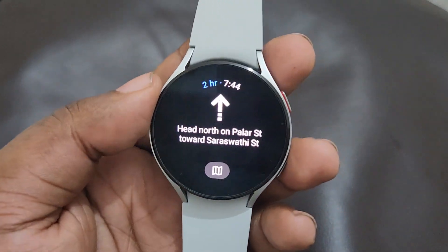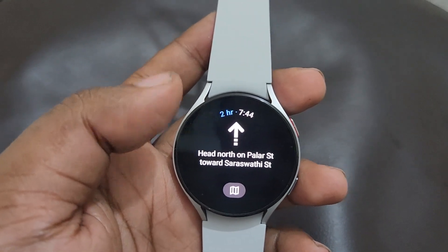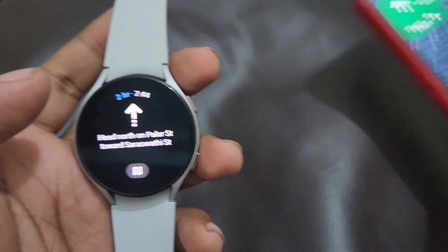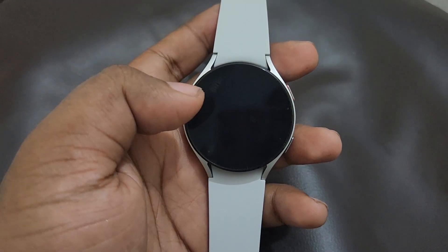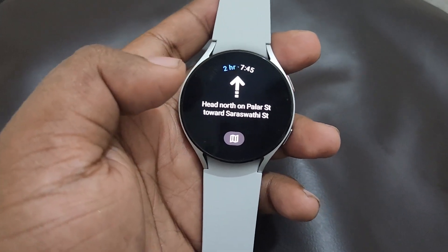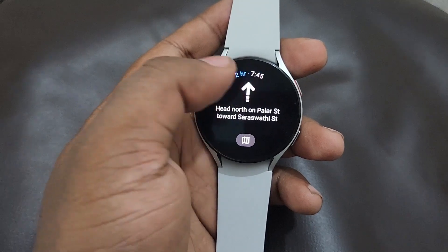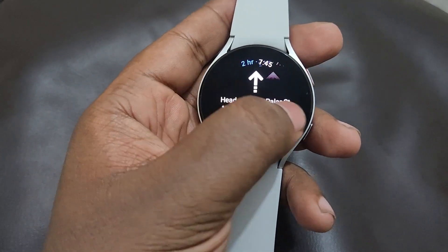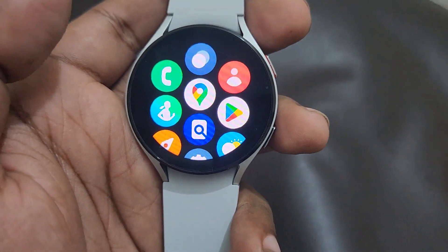Likewise, you can navigate to any location you are searching for. And here you can see Google Maps has also opened on my phone on the other side — it will automatically open on your phone as well if you are using Google Maps on the smartwatch. This is a simple but useful feature.